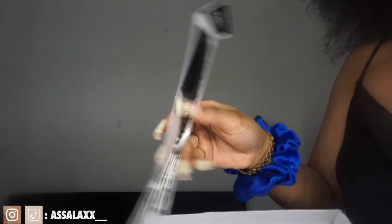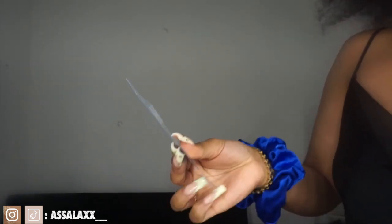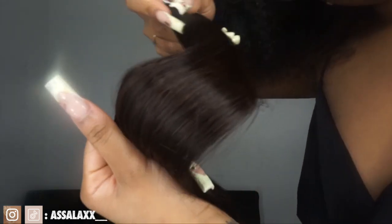They sent me a comb, some clips, some instruction sheets, and some replacement tape so you can reuse your tape-ins. The hair is a premium 100% Remy Human Hair Extension. It is 1B, even though it had like a brownish color that I didn't really like. I told them 1B, but it was kind of brown.